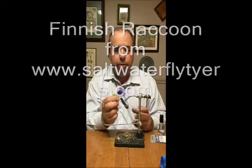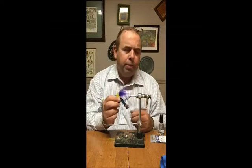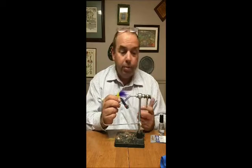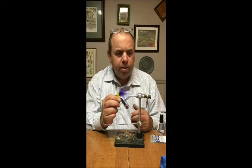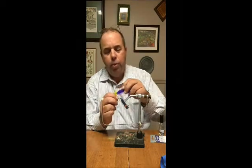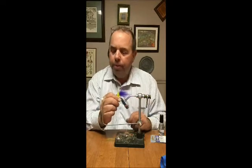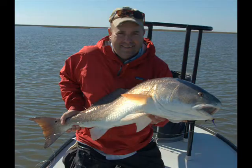I also tie these with marabou. For you guys, I would honestly suggest using marabou. Finnish Raccoon is really pretty expensive and by the time you start buying patches and all the different colors, you can blow up a lot of cash. The marabou will work just as fine if you're just coming down for a trip or two. I like Finnish Raccoon because I find it more durable than marabou — it moves a little bit better and maintains a little bit more bulk. But before I started tying with raccoon, I was tying with marabou and caught plenty of fish on them.